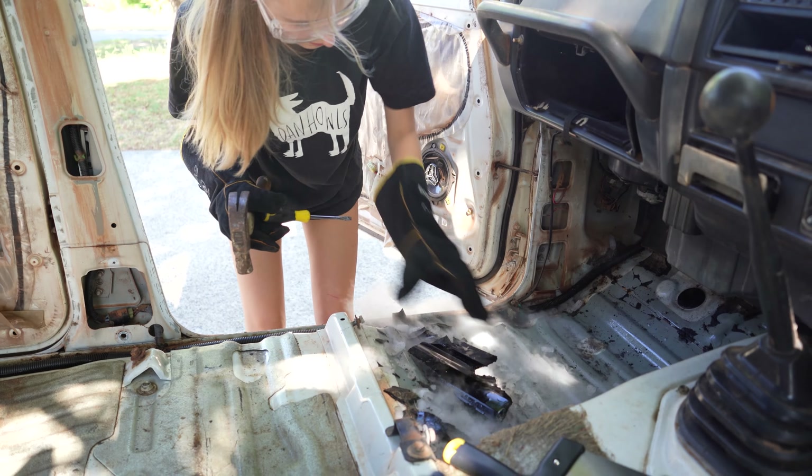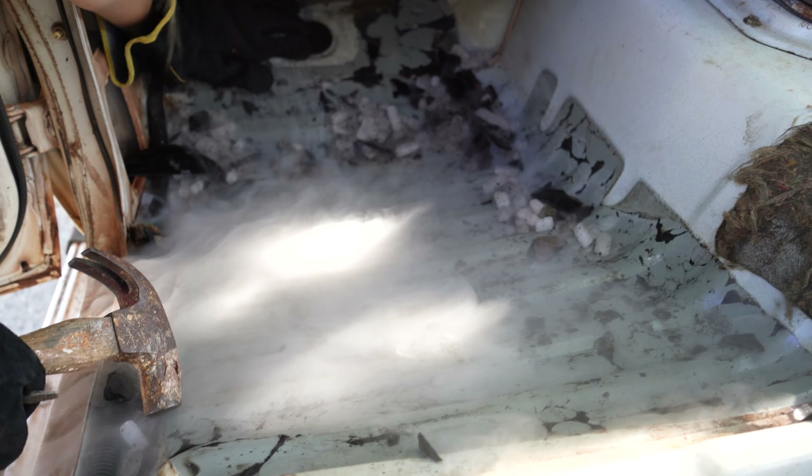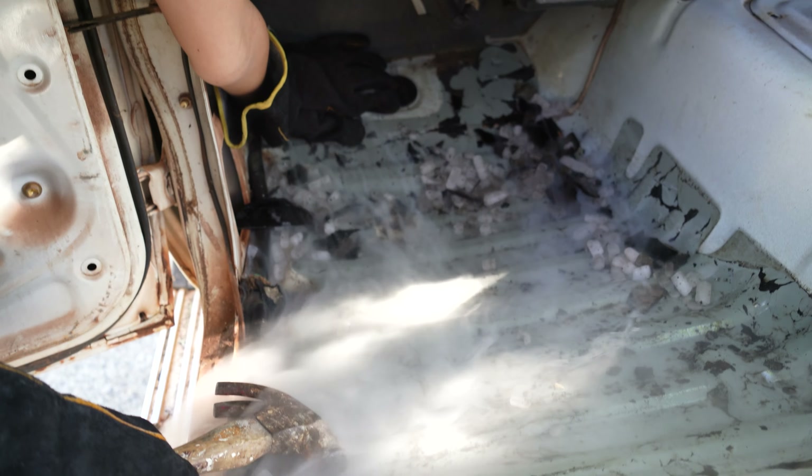That was a nice big piece. There's rust down the side here — it literally cuts in where the sound deadening cut in. All along the edge of where the sound deadening was, but it doesn't go onto where the sound deadening was. So I don't think there's any rust under any of this sound deadening, and I reckon we can leave the rest of it on.